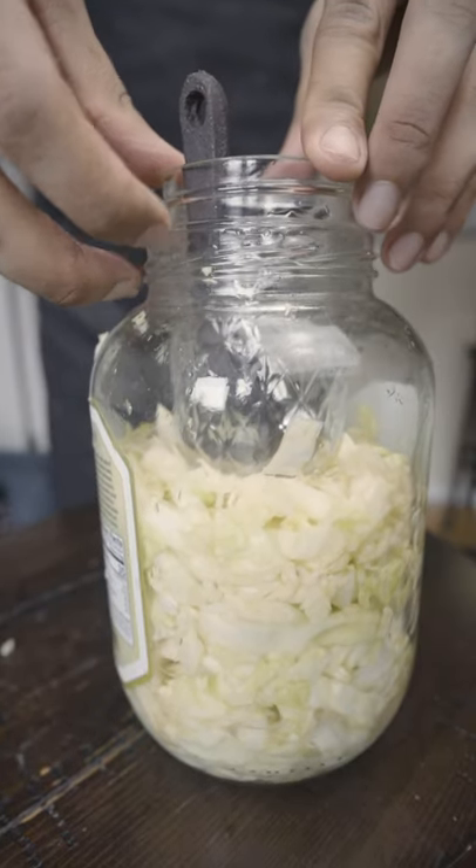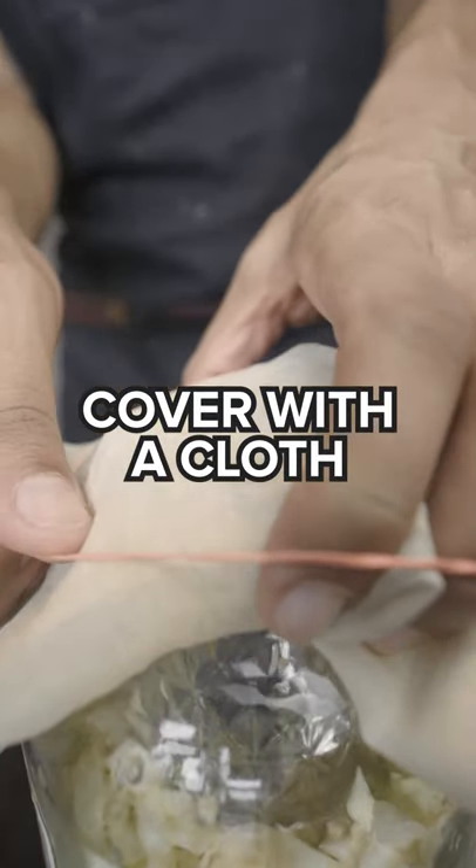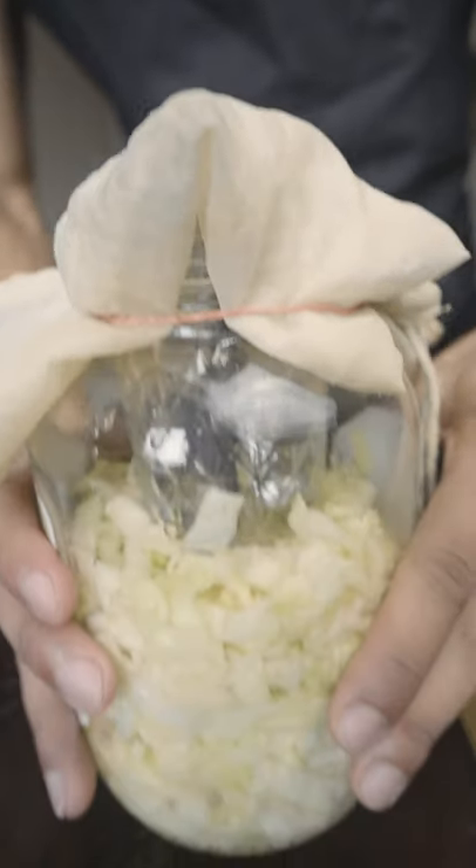If you have something to weigh on top, that's helpful. Keep the sauerkraut submerged in its liquid. Check on it throughout the day to see if any water is coming out, and keep mashing it down.